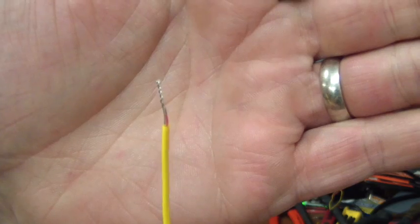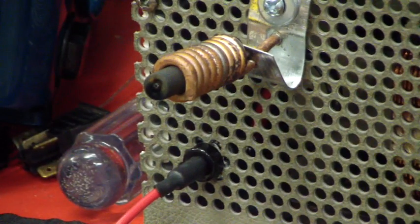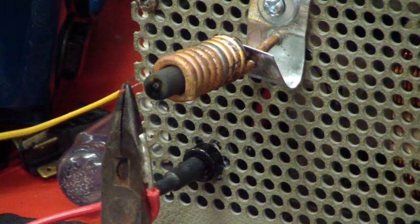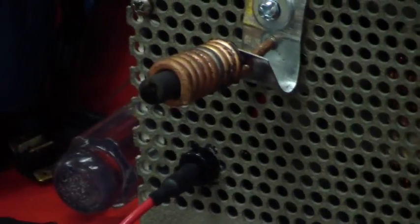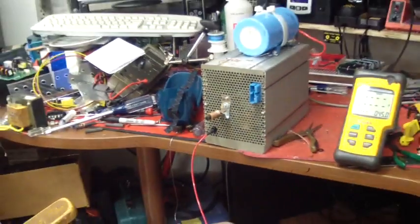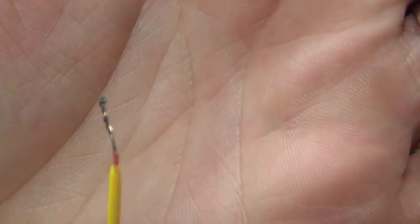Now the next step is to simply weld it. Here I'm about to make the weld, which is very simple. That's all there is to it. See the weld there at the end.